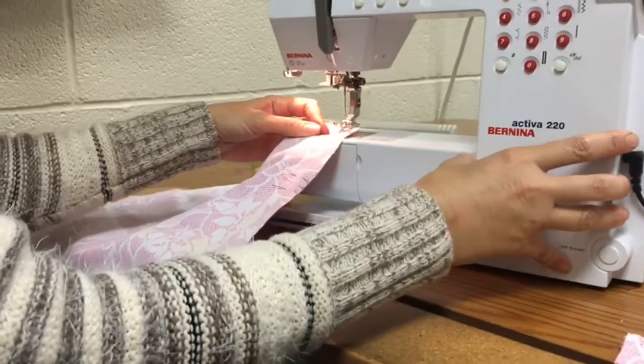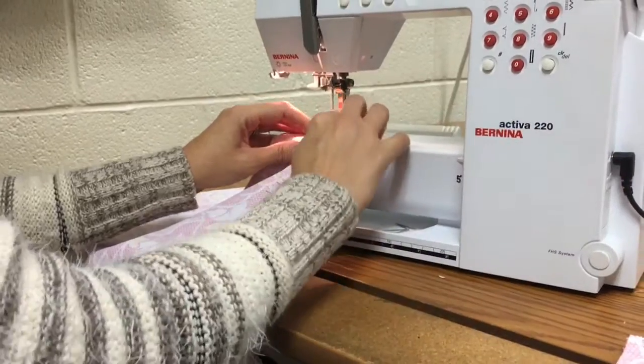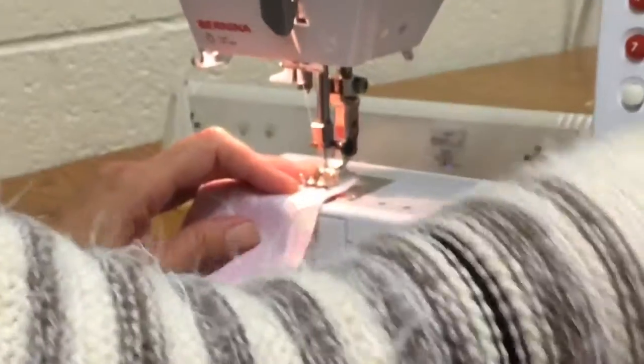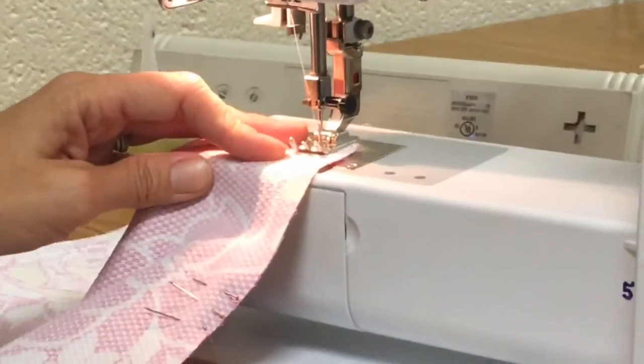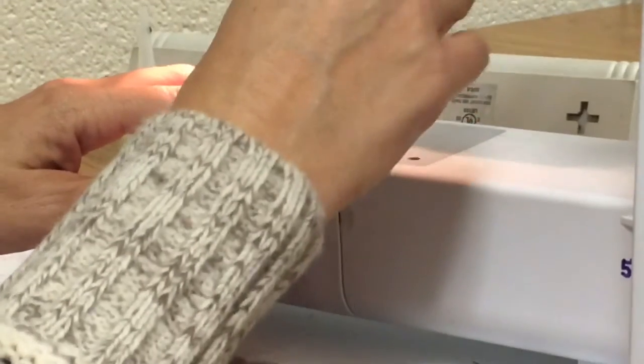Whenever you're starting, you want to make sure that you line up your five eighths of an inch, put your presser foot down, turn your hand wheel so that the needle is down in your fabric, and sew two or three stitches.